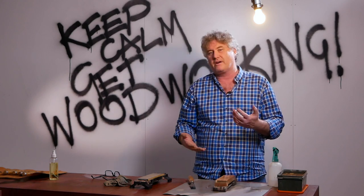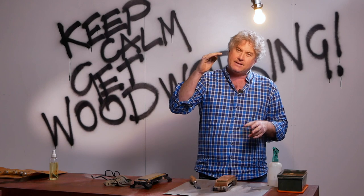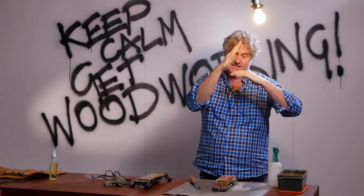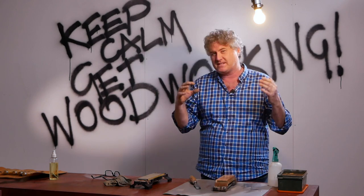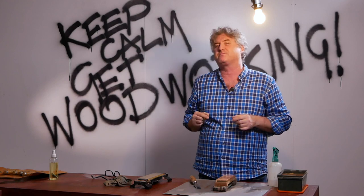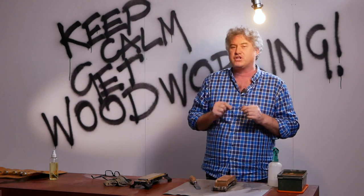Now why would I bother going to 6,000 grit on the back of a chisel? The reason is that when we do the bevel — when the back and the bevel intersect at this point — two 6,000 hand-rubbed surfaces coming together with very, very small scratches means a very, very sharp edge. You can go higher than 6,000, up to 10,000, but this being a general purpose bench chisel, 6,000 is going to be enough.